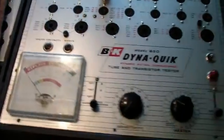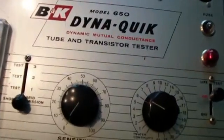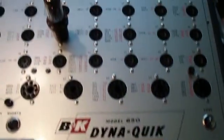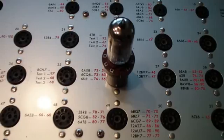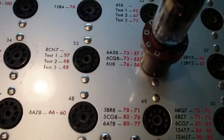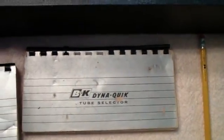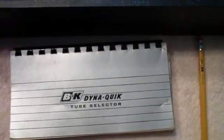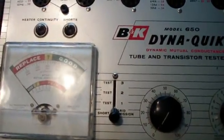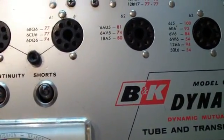I thought I'd show you how this tester is used. You set the voltage for the filament here, and then you plug the tube into the appropriate socket. In this case it's a 6U8, so that's the socket. Then you set the sensitivity to the numbers there. Those numbers are also shown in these books that come with the Dynaquik testers — these are different editions of the same 650 books. I have it in the short position, and as you can see there's no lights — there are no shorts.